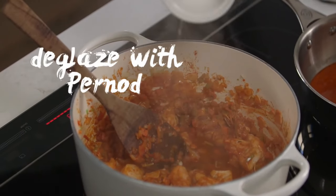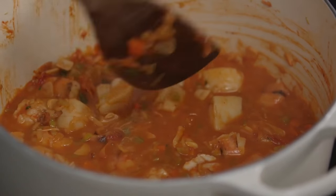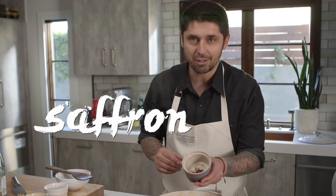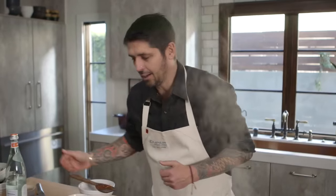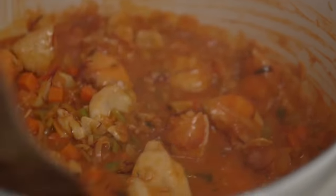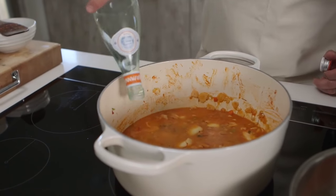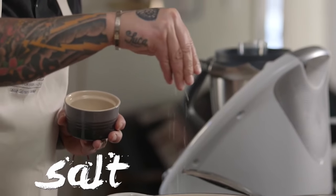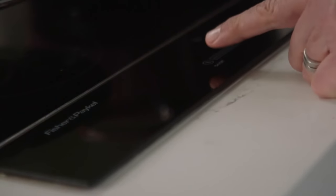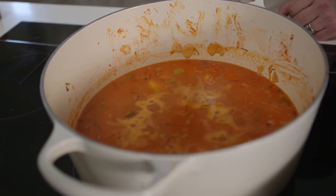We're going to deglaze the bouillabaisse with the Pernod. Voilà. And now I'm going to add a little bit of white wine. I'm going to boil now, and we'll put a little touch of saffron. Voilà. You can smell the saffron already — amazing. Here we're going to put some water, a little bit. Voilà. A little bit of fish salt. Bring to boil, and now we're going to cook for like 20 minutes. It boils so fast on my amazing induction.